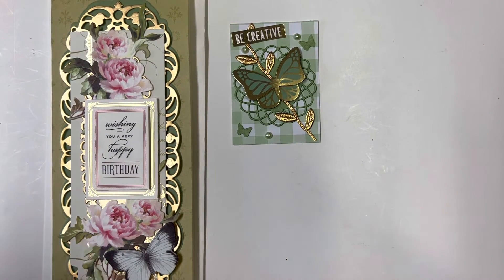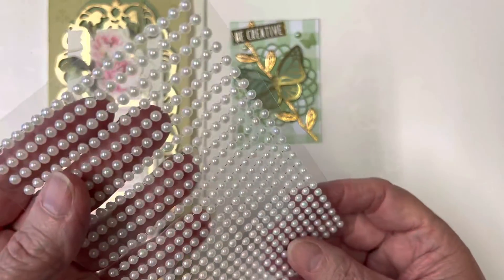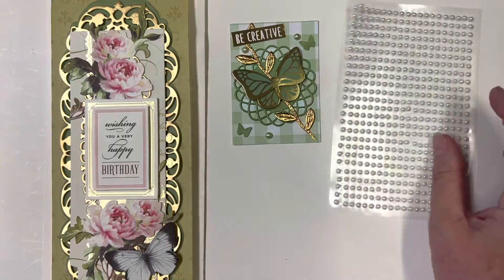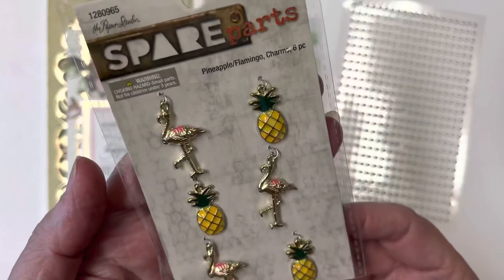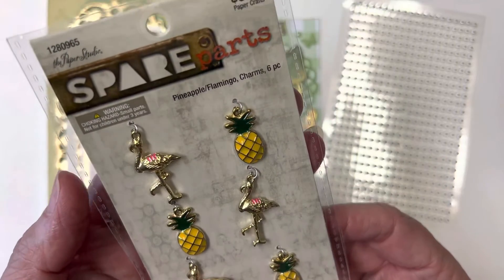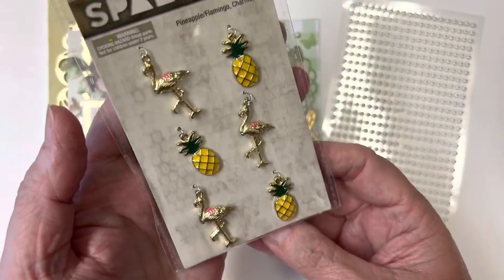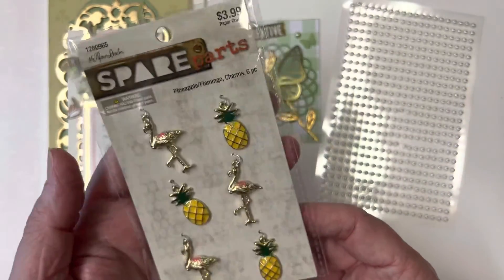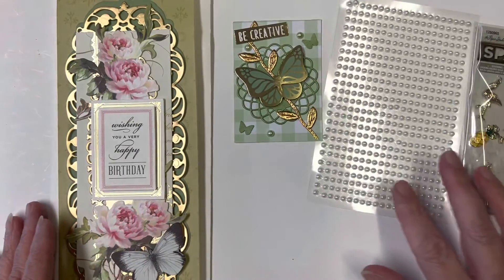For the bling, I'm going to send her some of this pearl bling that I had in my stash that I got from Dollar Tree. And then I also had these charms in my stash — I'm going to send her these. They're so cute — they've got flamingos and pineapples, and I thought since Sue's in Florida of course she could use those. So that is my entry for Sue.